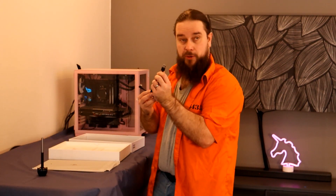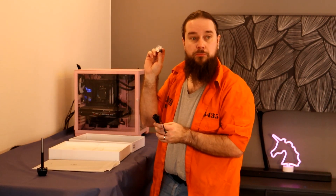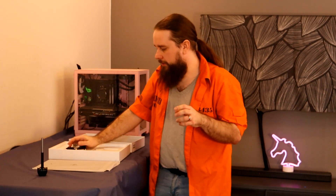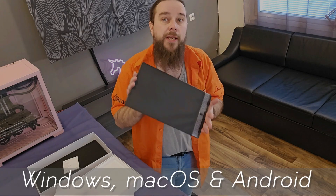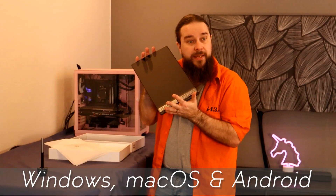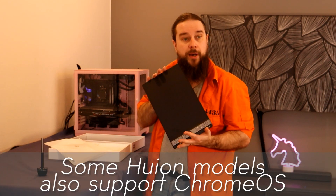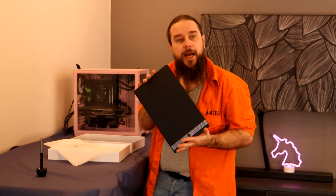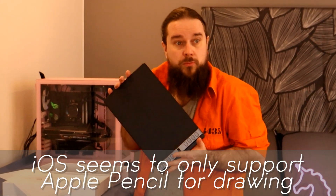Also included is a USB-A to USB-C cable and a USB-A to USB-C dongle, so you can connect this to basically any laptop. It works with Windows PCs, Macs, and Android phones or tablets, so you can use it on the go for quick editing. Note: it does not work with iOS — at least not with my older iPad, though maybe with newer ones.